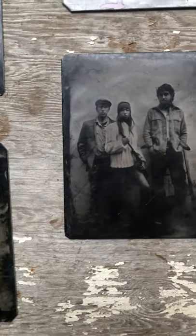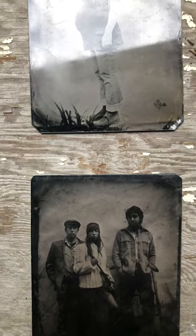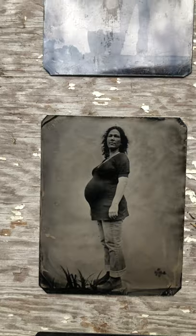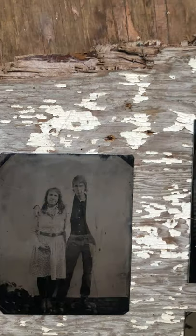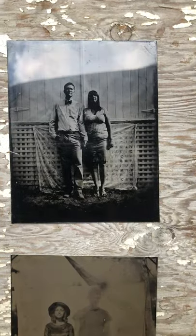Hi, this is Cole with AGNO3 Lab Tintypes, a nomadic tintype portrait project that typically travels New England making in-person tintype portrait commissions. Using the historic wet plate collodion process, a large format camera, and mobile darkroom, your image can be shot in the field and developed fully, processed on-site. The outcome is the finished plate, your one-of-a-kind tintype.